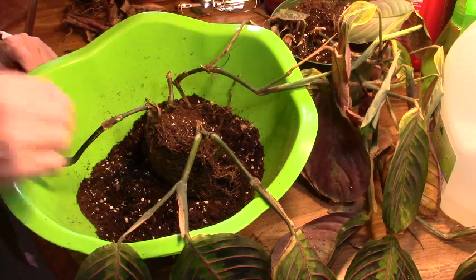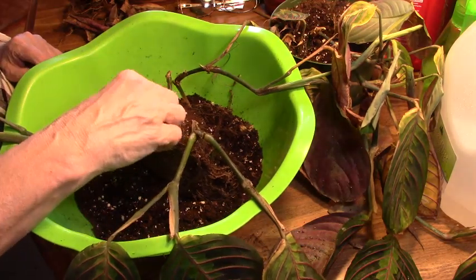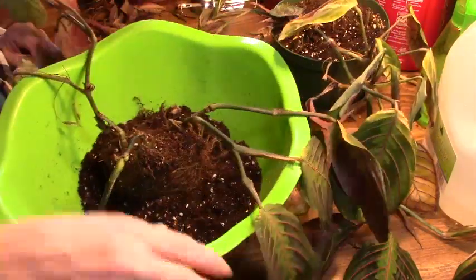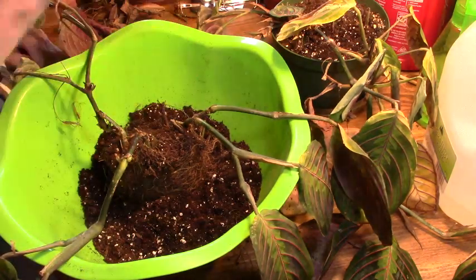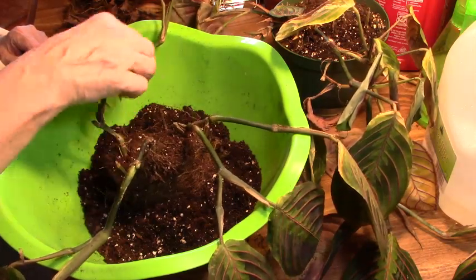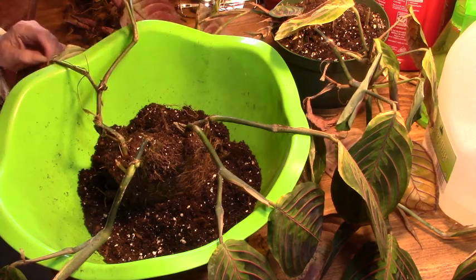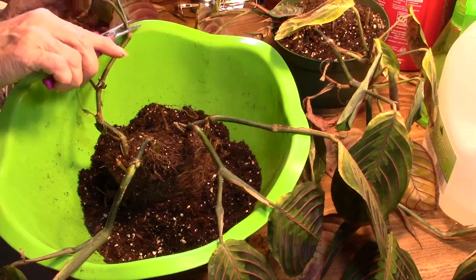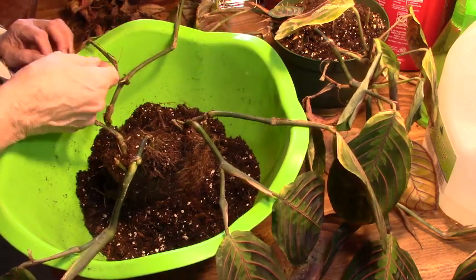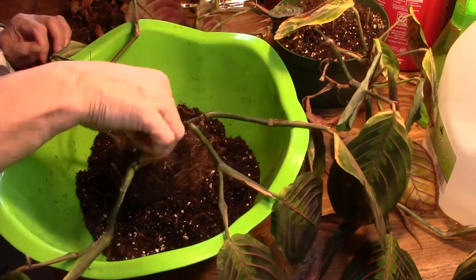So as I'm working, I'm pulling off any kind of dead matter here because we want to get it all out once and for all. And as I'm sitting here thinking about this — yes, I did repot this, but I put it right back in the spot where it was. And if it wasn't getting enough light there and this was already starting to turn, that wouldn't have helped. That didn't help matters. So I'm not going to make that same mistake.